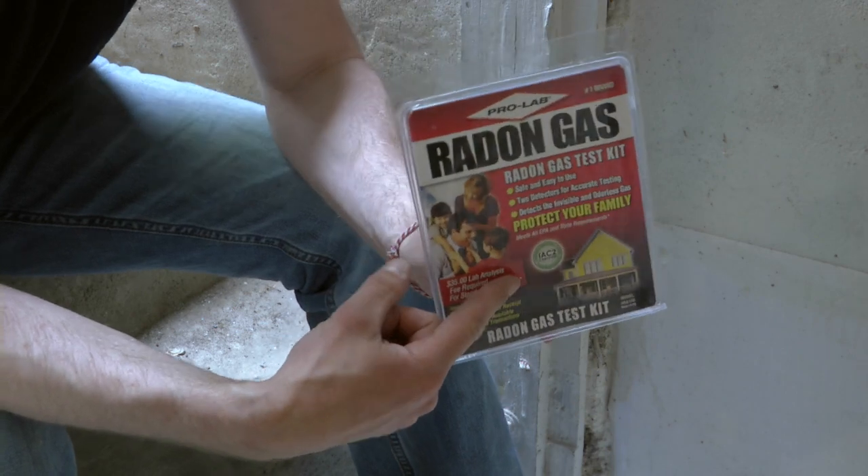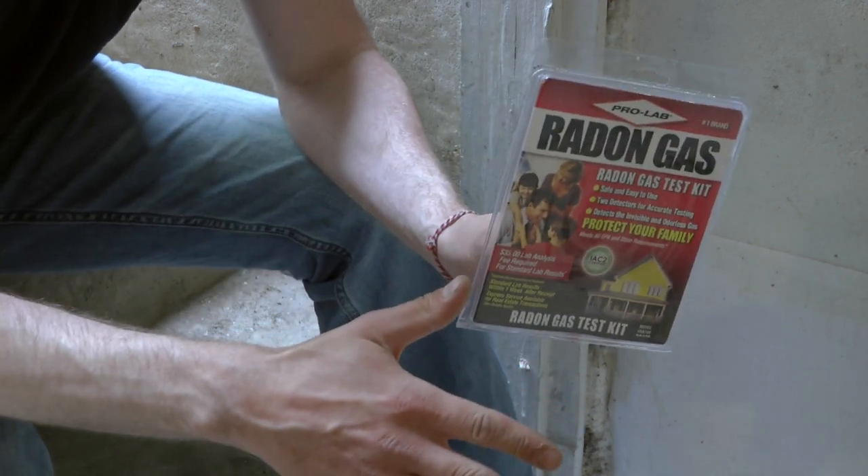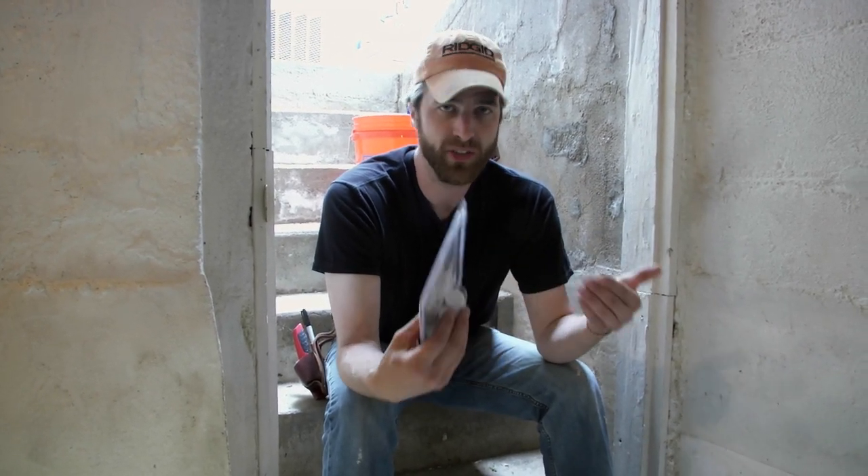Now when we talk about air control, we also need to talk about air quality control. A lot of times in a basement, that means dealing with radon gas coming up through the slab. You can get one of these little test kits from your local home center. You leave it in the first occupied level of your house — in this house, it would be the main floor. Then you send it away, and they'll send back the test results and let you know what your radon gas level is. If it's elevated, you'll need to do something to address it.